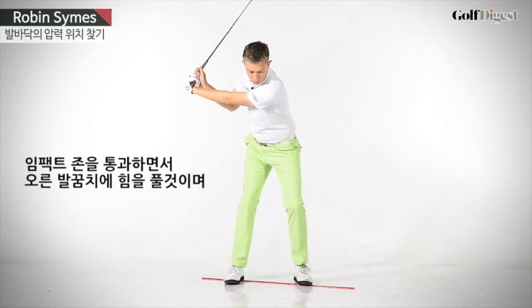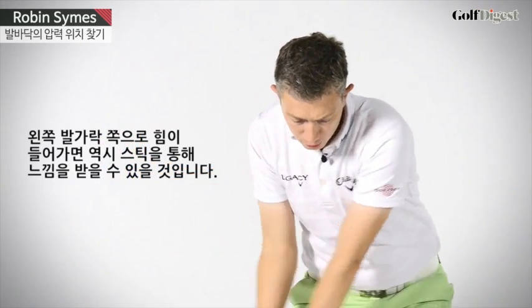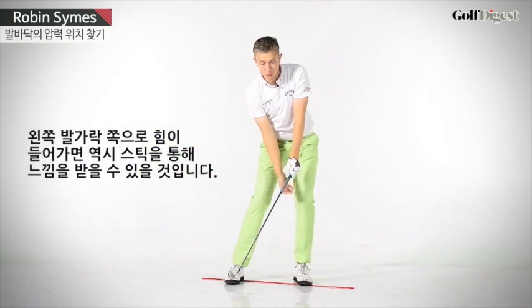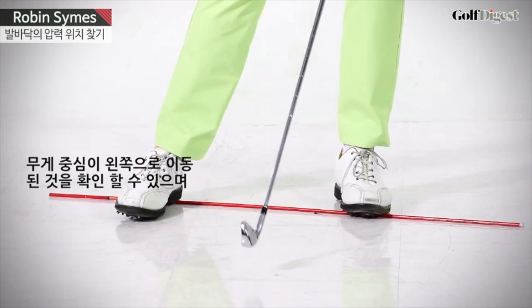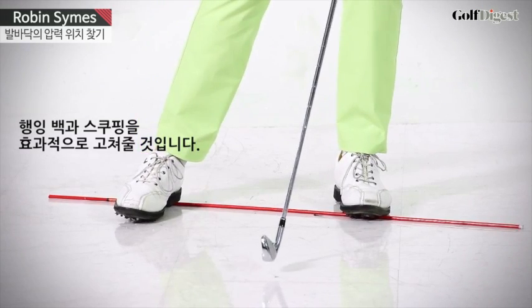Now, as you move into the impact zone, you'll release the pressure underneath your right heel, moving into your left toe. Again, the stick's going to give you more awareness of that. That will be ensuring that you're moving into your left side, fixing hanging back and fixing scooping.